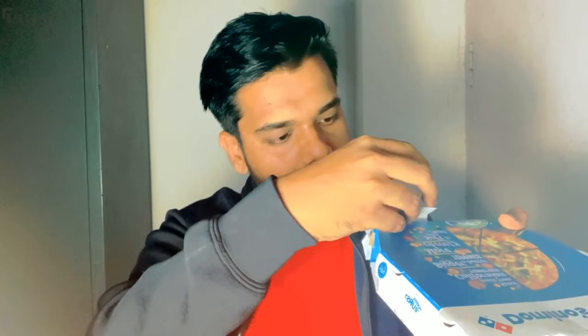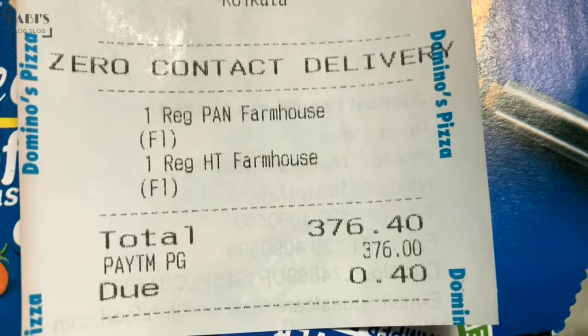We ordered it first, so I have the pizza with me. We have ordered a Farmhouse Pizza. I will not do a typical unboxing. Seriously guys, I don't know which one is the hand toss and which one is the pan pizza — I need to check it.